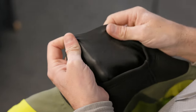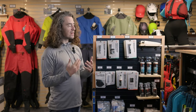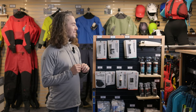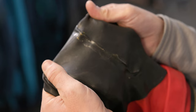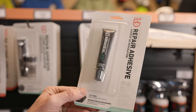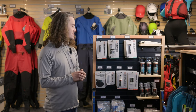Gaskets will deteriorate over time — just a fact of life, they will get replaced eventually. If you find that you've got a little nick or a tear and you maybe want to limp through a few sessions before you replace the gasket, I've certainly done it. It's maybe not best practice, but I have patched up gaskets temporarily with just some AquaSeal. It works okay, but it's certainly not something I would stake my life on. So if it's wintertime, best to just get the gaskets replaced.